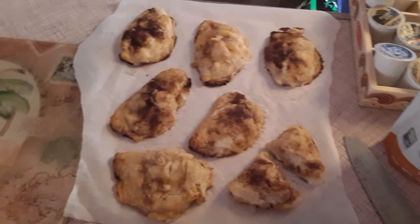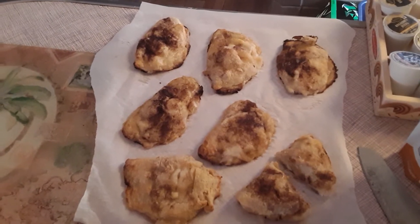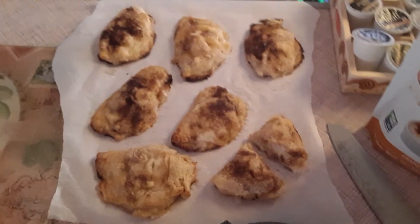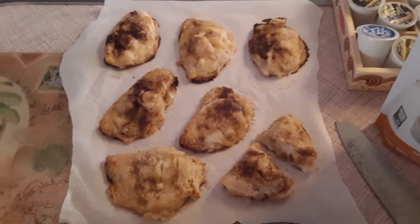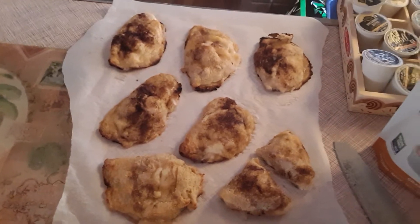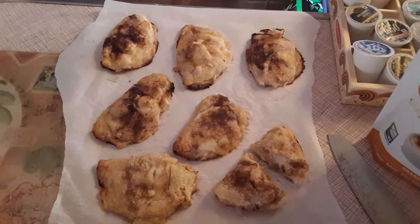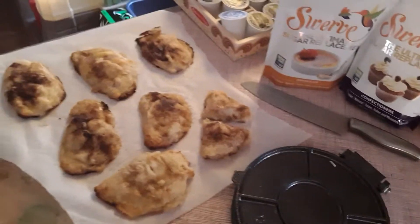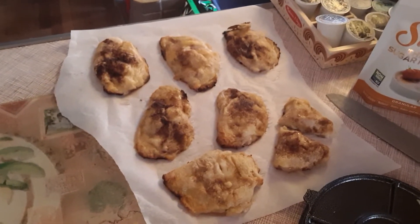I just wanted to come on and show you this. It's just fathead dough: one and a half cups of mozzarella cheese, two tablespoons of cream cheese melted, one egg, one cup of almond flour. Then I put about two tablespoons of the confectioner's Swerve in there and some cinnamon — I just eyed it, just a little bit in there to sweeten it up.